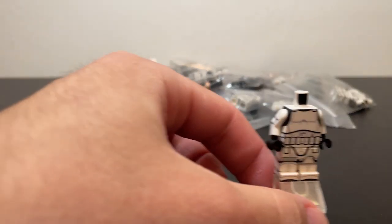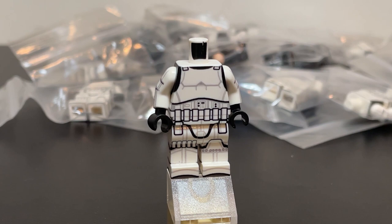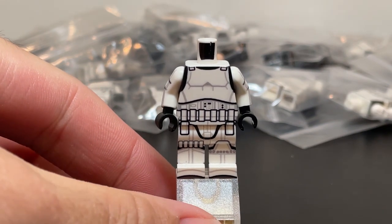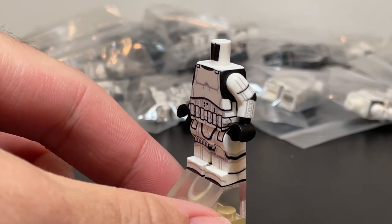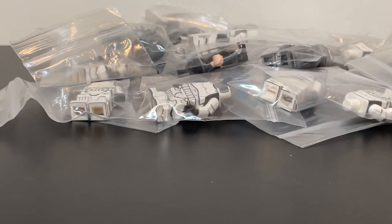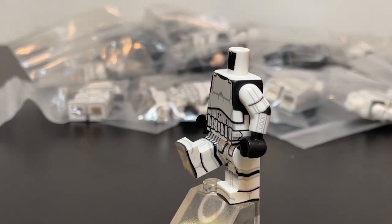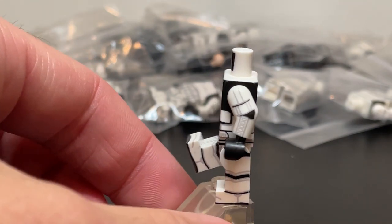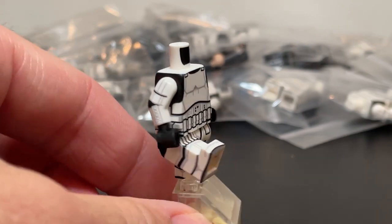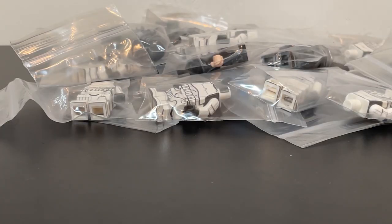First we have this Stormtrooper body, which just looks absolutely marvelous. The details and the screen accuracy is crazy. One of their unique things is that they print on the inside of legs. Of course this makes their product more expensive, but I think that in the end, this really takes their product to the next level and makes it 100% worthwhile. I'm not going to go into too much depth on this fig because I'll probably do a special feature on these in the future.